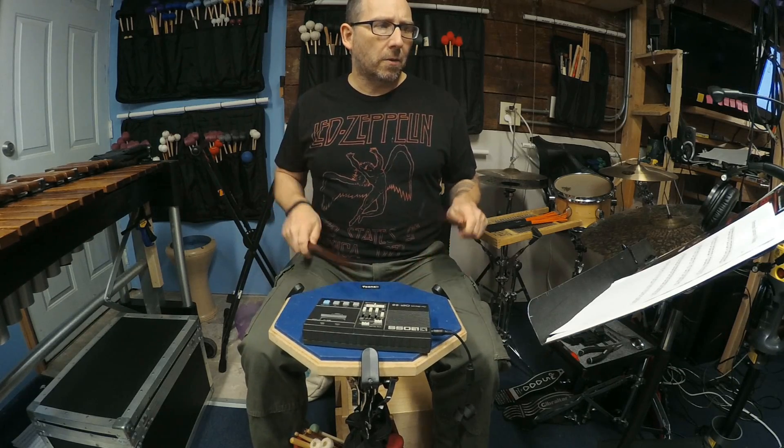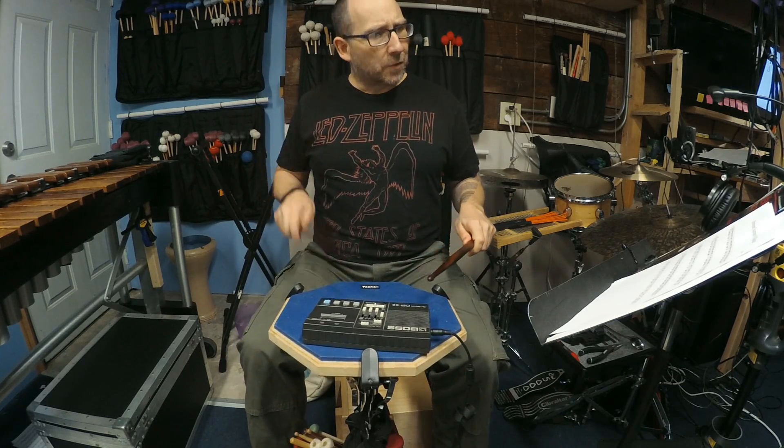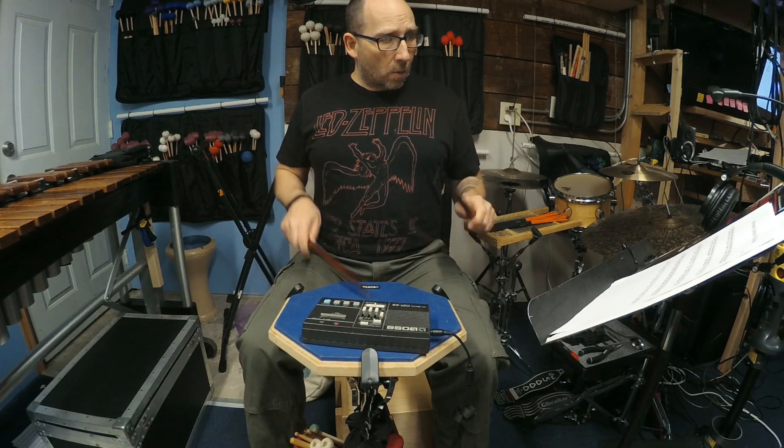One E, a two E, a three and four E, a one E, two, a three and four E, a one E, two, a three E, four, a one E, a two E, a three and a four.